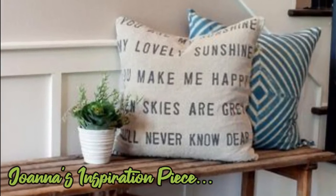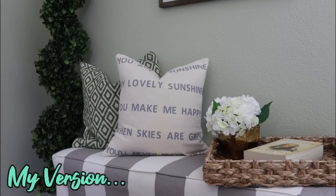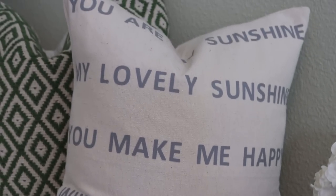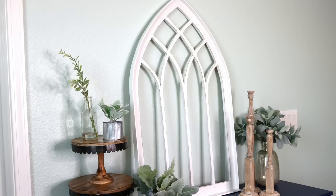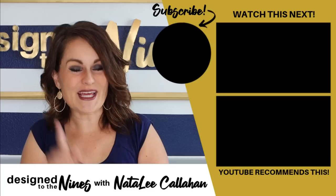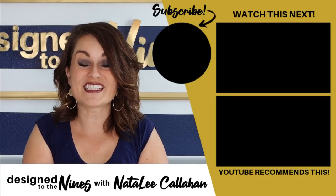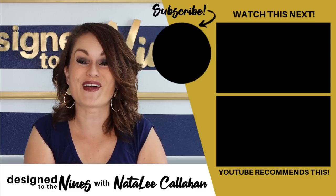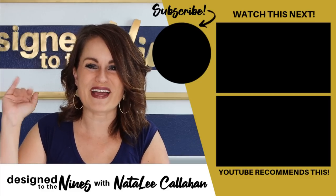These were leftover supplies for me from other projects, but you're probably looking at about five dollars in supplies plus the cost of a pillow if you don't have one on hand already. I like to think that Joanna watches my channel, so Joanna, if you're watching, I hope I did you proud! If you enjoyed this episode, here's another one you'll like. Don't forget to check out the next lady on the hop — I put her link in the description box below. Thank you so much for watching — we'll see you next time, bye!